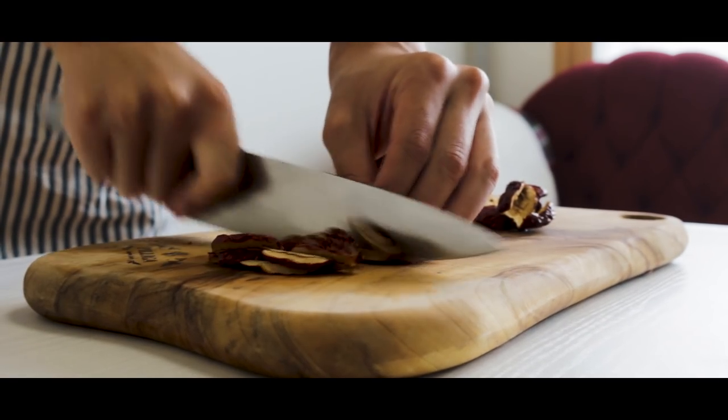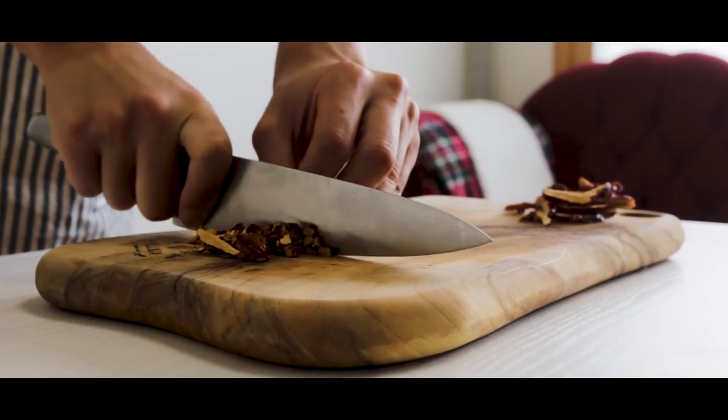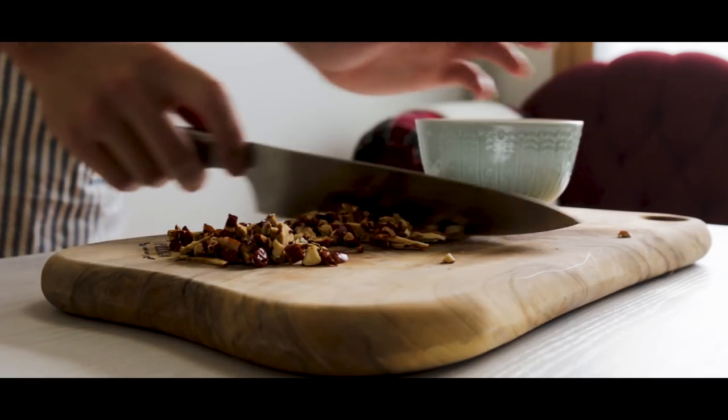Another old superstition is that if your songpyeon is undercooked, you will have a daughter. But if it is cooked just right, you will have a son.